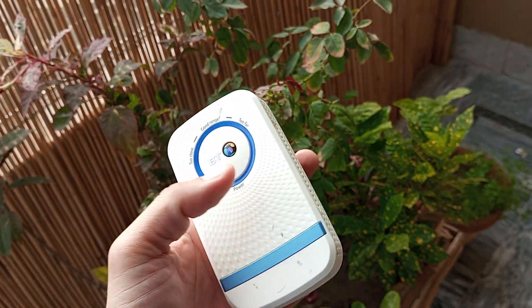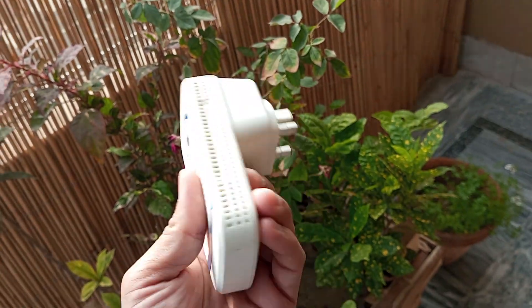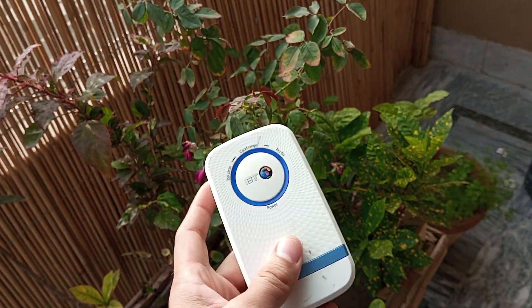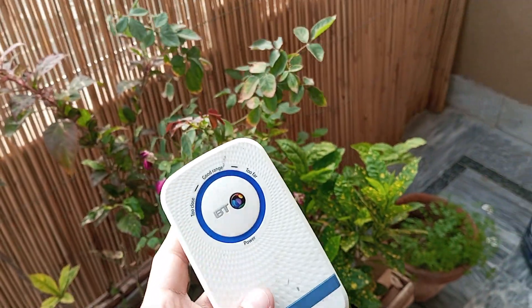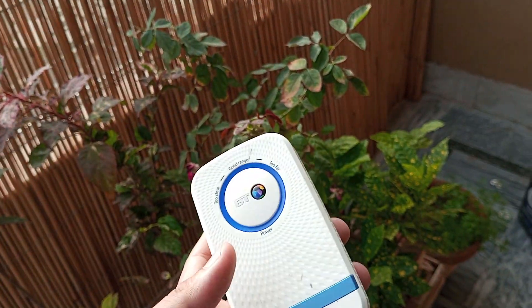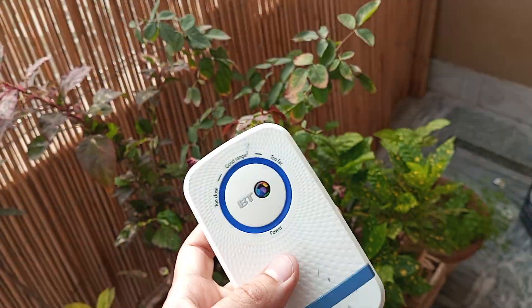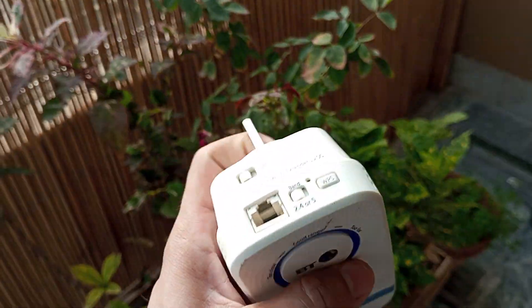It is mentioned here on the specifications on the back side that it uses the 220-volt power supply. So check whether you are using the 220-volt or the 110-volt device, and be sure to plug it into the right power source.